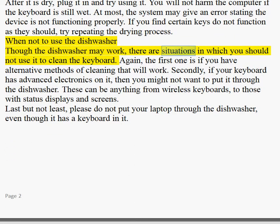When not to use the dishwasher: though the dishwasher may work, there are situations in which you should not use it to clean the keyboard. The first is if you have alternative methods of cleaning that will work. Secondly, if your keyboard has advanced electronics on it, then you might not want to put it through the dishwasher. These can be anything from wireless keyboards to those with status displays and screens.